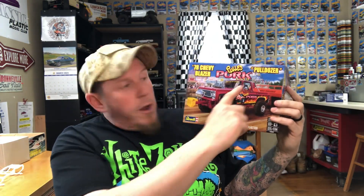Welcome back. Today I'm going to show you what's inside the pulled pork '78 Chevy Blazer, also known as the Pull Dozer. But I'm a dope — I got so excited about working on this kit that I opened it last night while I was on live and started putting it together. I didn't make an opening video, so I'm going to kind of show you what's in the box and show you the little bit of progress I made. I've got a box full of open parts here.